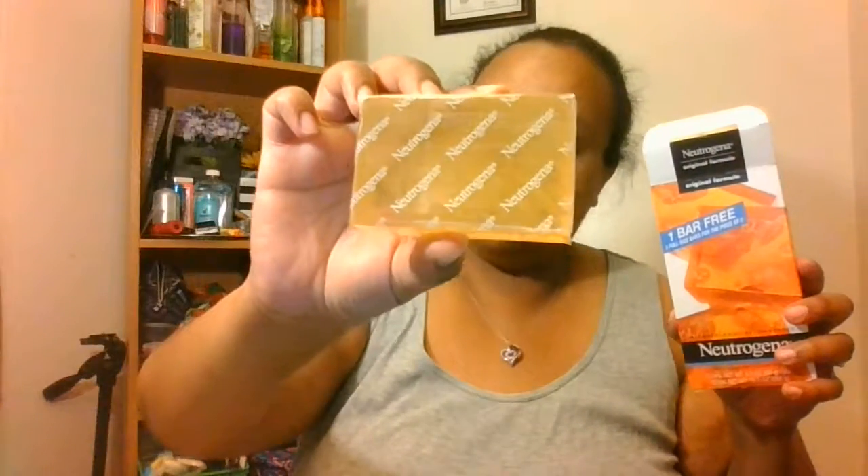I washed my face with this Neutrogena Original Formula Dermatology Recommended Bar Soap. It came with one extra free, so it's a pretty good size. I really like this. The only thing I don't like about it is it is drying a little bit, so you have to follow up with a moisturizer.